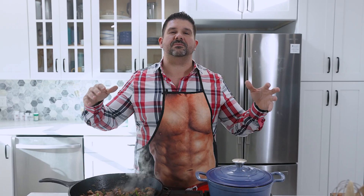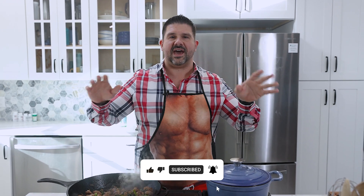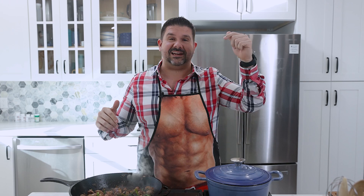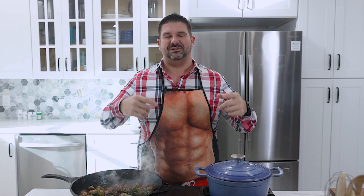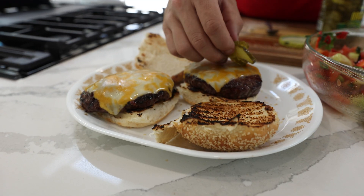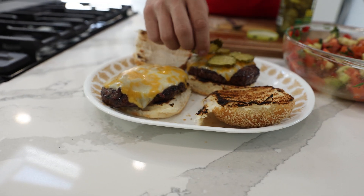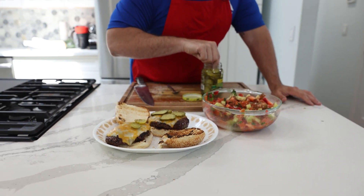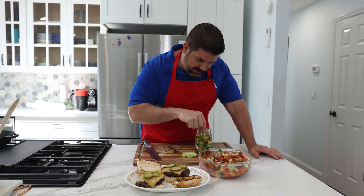Hey guys, if you like my content please help me with the algorithm — like, share, subscribe so I can get out there. This stuff is expensive to shoot. If you want more content, I need more followers, more likes, more comments. Help me keep this channel going. Those burgers look phenomenal — I like my burger medium rare, and I'm pretty sure I hit it right on the head. Medium rare, or maybe even rare, I'm fine with that too.